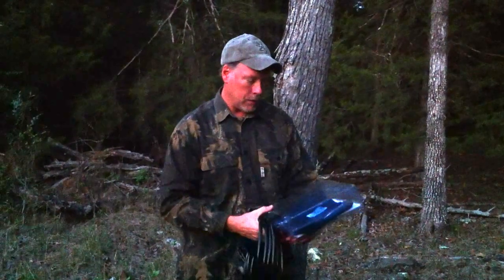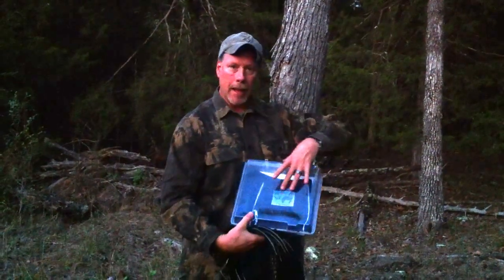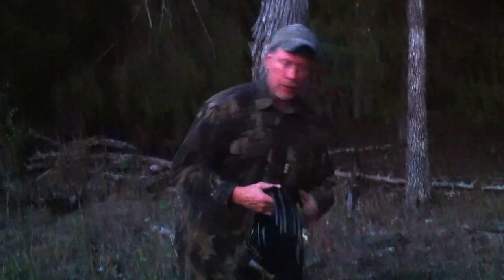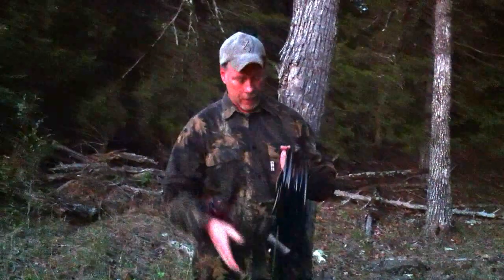Basically when you purchase the unit, it comes with a backpack that you can carry it in to the woods. It's got instructions on the back. You can also on the website get all the details.